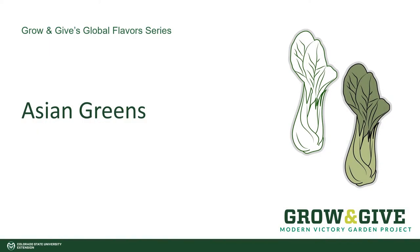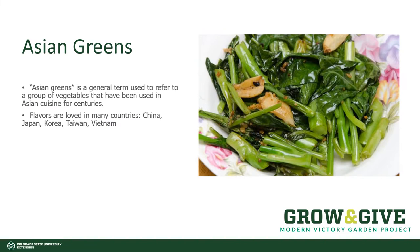Asian greens is a catch-all term used to refer to a lot of the softer stir-fried vegetables that are found in Asian cuisine. A lot of this cuisine is based in countries like China, Japan, Korea, Taiwan, Vietnam, and it has a lot of other global inspiration as these communities are found throughout the world.